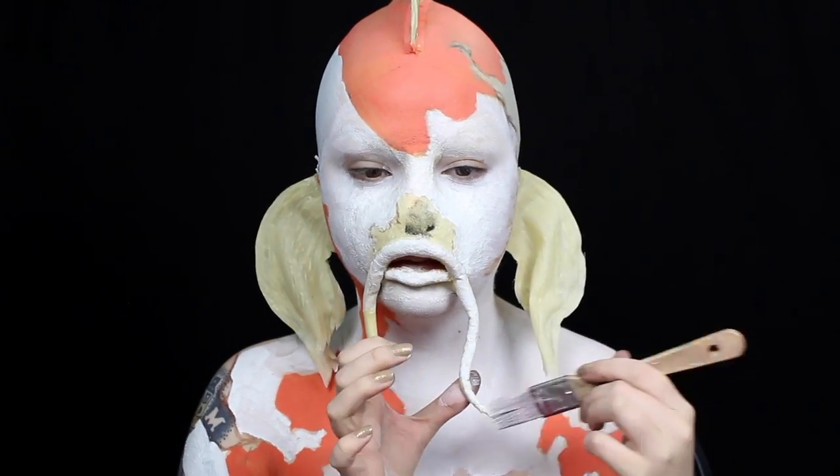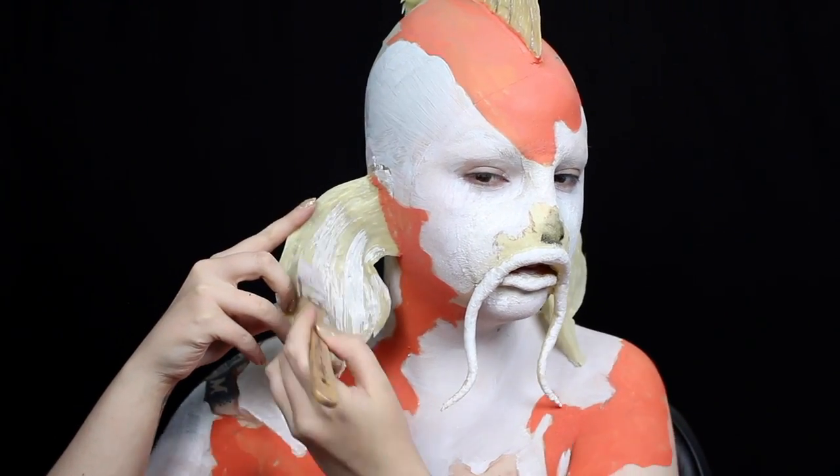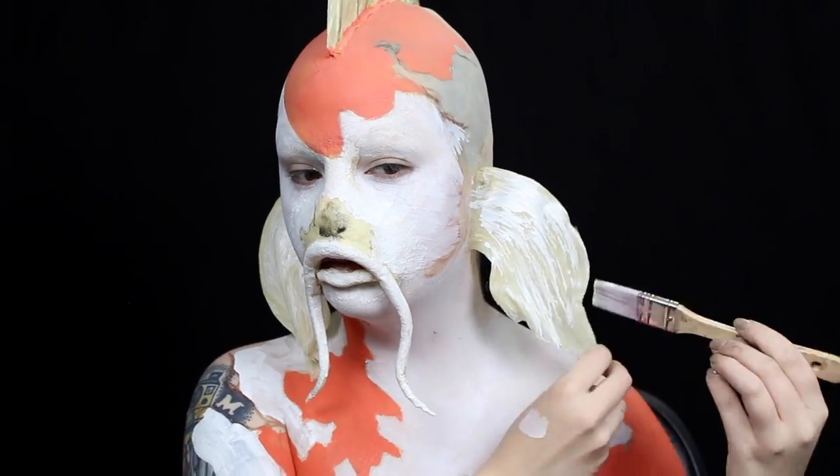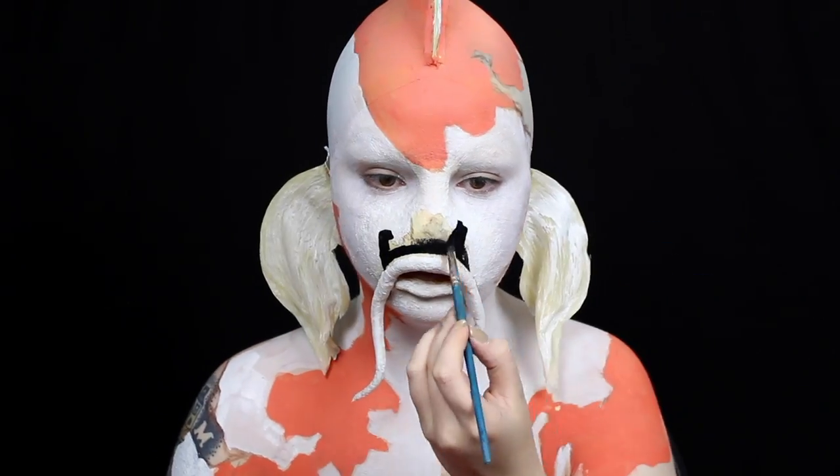I also paint the whiskers white and apply a thin wash of white to the fins for a bit of texture. Last, I fill in all of the black areas with body paint.